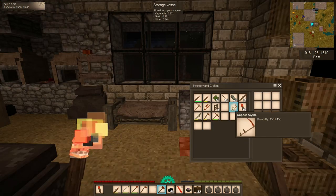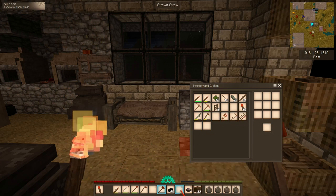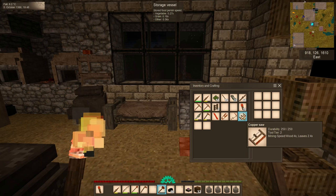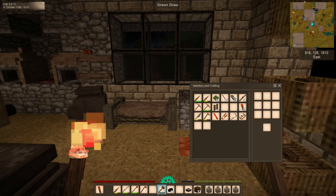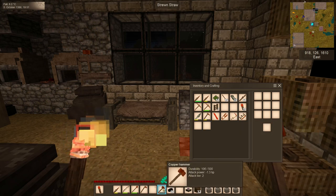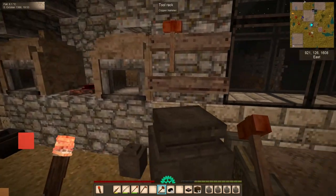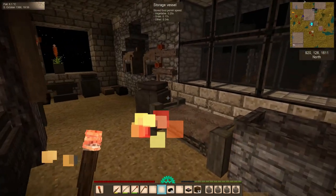And there we have a full set of additional tools: a chisel, copper shears, a copper scythe, and a copper saw. Our hammer is looking a bit worse for wear, although it's still got about 20% of its life left. So we're going to go hang it back up and talk about what we can do with some of these tools.